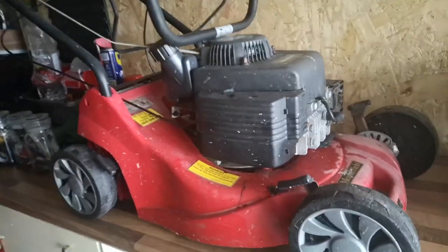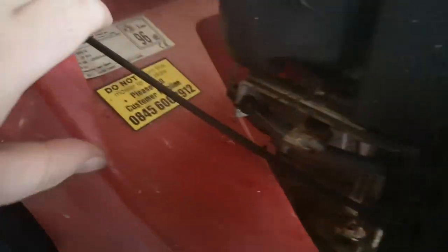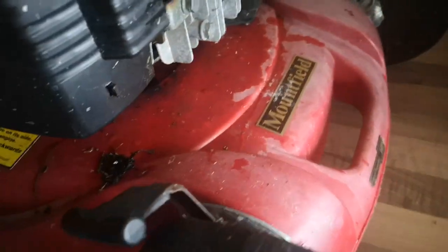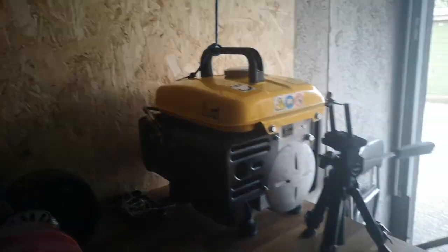Welcome back to AJP Guarding Machines. In this episode, we're gonna be having a look at this Mountfield HP 414. And it's blowing a hoolie again, for the third Saturday going.